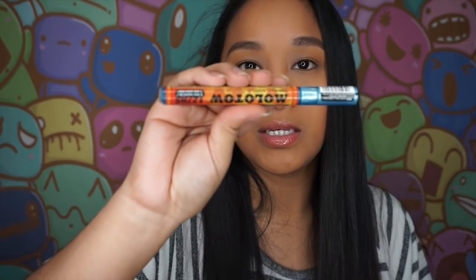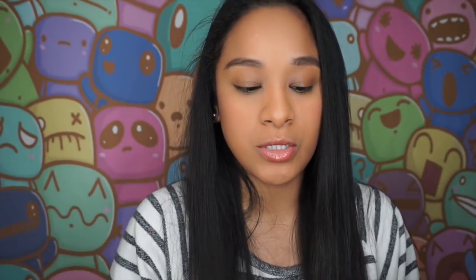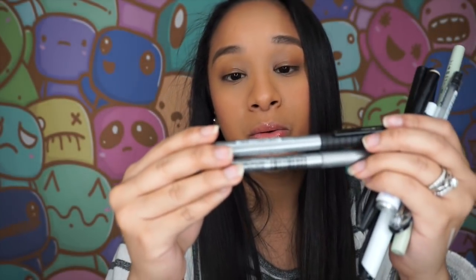The last thing I wanted to talk about is my randoms — basically individual pens from whatever collection I have, most from ArtSnacks since they only give one. The first random I'd like to share is my Molotow. I have a lot of Molotows and highly recommend them — they are so pigmented and just so good. The other two are my Silvers: I have several Silvers in my collection and one is from Recollections and the other is from Faber Castell.